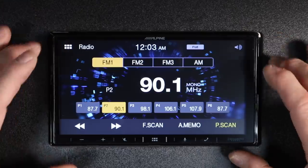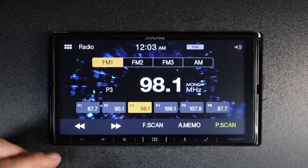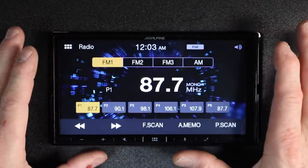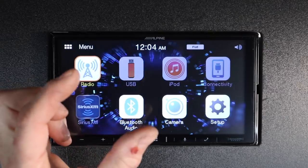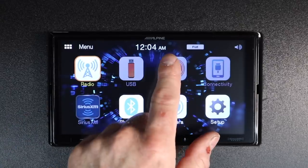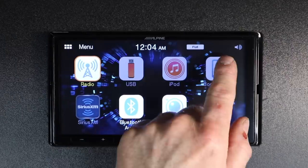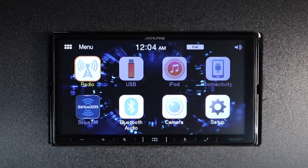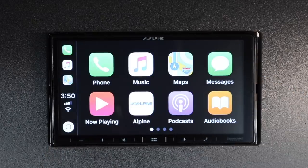This is a seven-inch capacitive touch screen, which is the better of the screens. Back to the main menu — you have your USB input; if you're using a thumb drive this will highlight, and you can also use USB for a standard iPod. If you're going to use it for Android Auto or Apple CarPlay, those logos will appear here. Here's your Apple CarPlay logo — press it and it'll take you to Apple CarPlay.